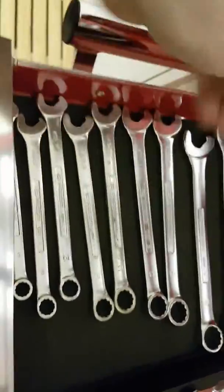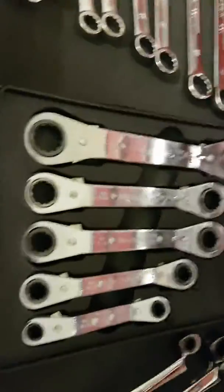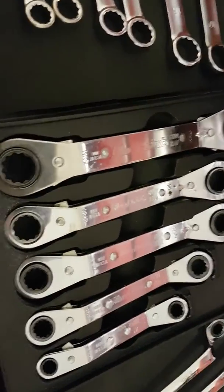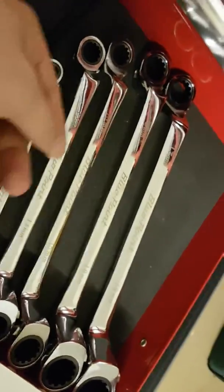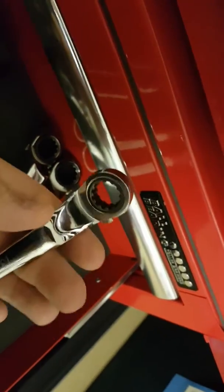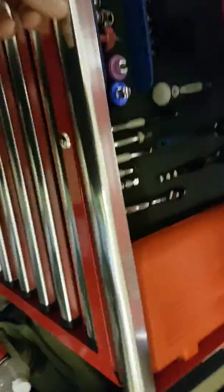I managed to pick those up very cheaply — I think the whole set cost me about 20 quid. Then I've got blue ratchet spanners — quite an old set, also picked up cheaply — and then I've got Blue Point, I think they're 70-degree ratchet spanners. One thing I do like about these is that they've got the adjuster on the side, unlike the Halfords ones where you've actually got to turn the spanner over.